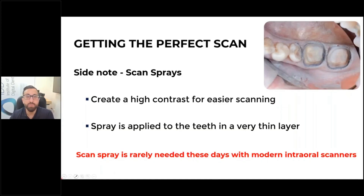Getting the perfect scan — I want to take a sidestep and talk about scan sprays. Scan sprays won't be very familiar for a lot of people, especially if they're new to scanning, because they're not really a market norm anymore. Six or seven years ago, scan sprays were basically almost mandatory, and in some of the first, second, or third generation scanners eight or nine years ago, they were mandatory. A scan spray comes in a can — many different companies sell it — and you spray it to create a contrast medium on the area. I haven't needed to use a scan spray in about six or seven years. It's just not something that's common or needed with modern scanners, as long as you dry the area well. But some clinicians like to use it for very deep preparations, and some also like to use it for shiny restorations.